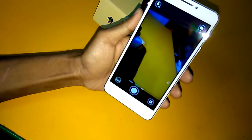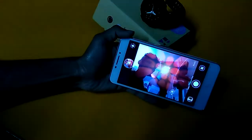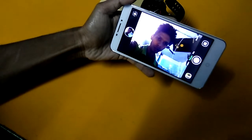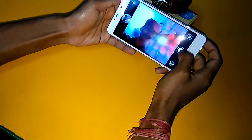The front camera is 5 megapixel fixed focus. Here you can see it. There is a flash option available as well. The front camera quality is not quite up to the mark but according to the price it is okay. I will share some front camera samples for you.